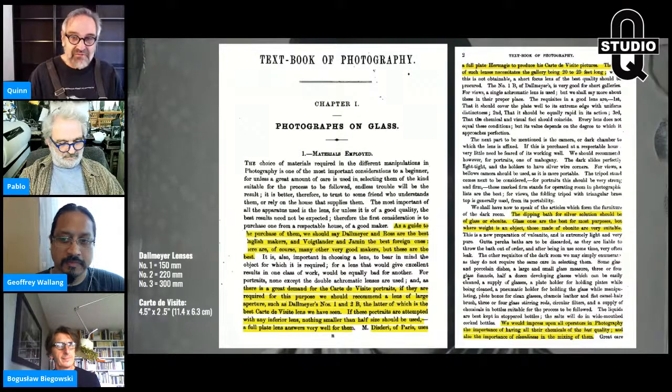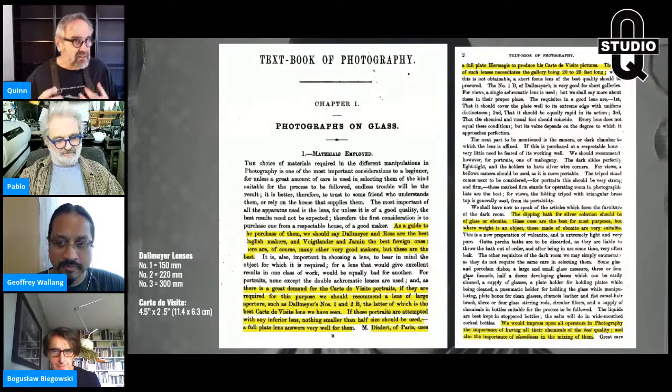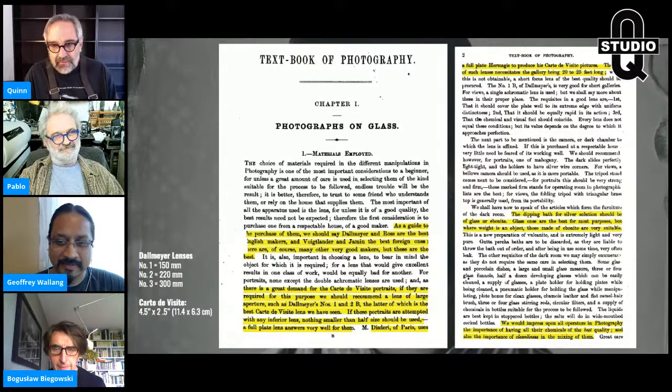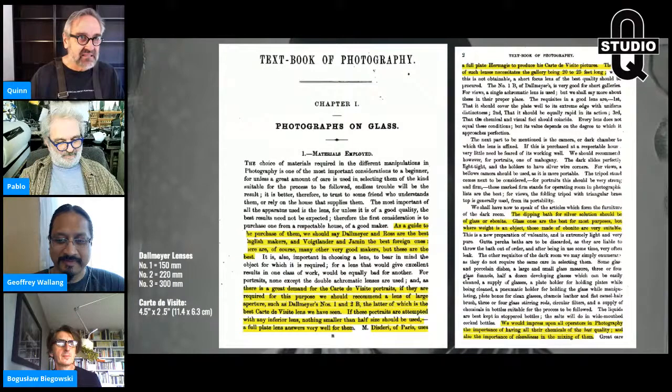He goes on to say the dipping bath for the silver solution should be glass or ebonite. Ebonite was a material like vulcanized rubber. He bad-mouths the Gouda Percha — the typical clay-like material they used to use. It leaks, it cracks, it puts off stuff he doesn't want. He says Gouda Percha baths are to be discarded. If you have one, get it out of your darkroom, period. He also stresses the importance of having chemicals of the best quality and the importance of cleanliness in mixing them.